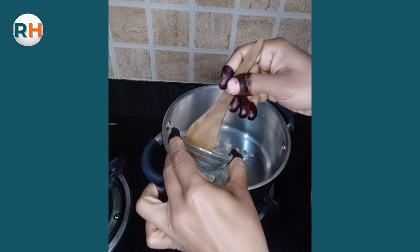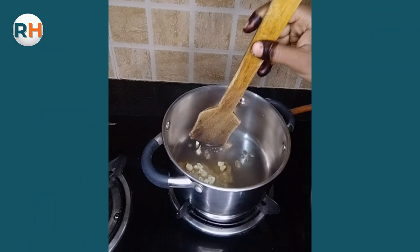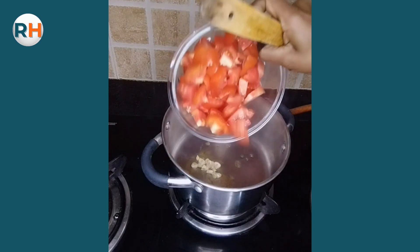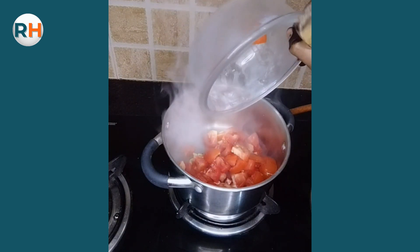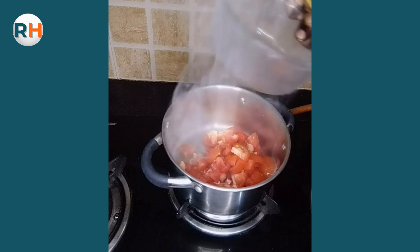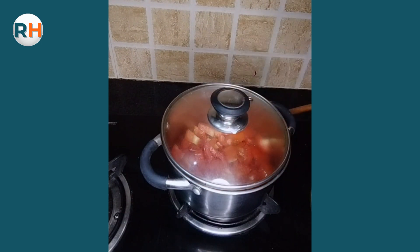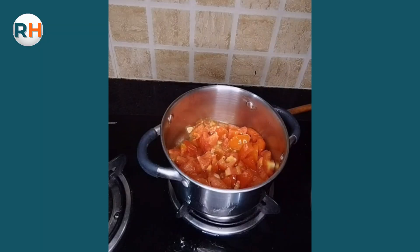One-third spoon butter add kiya hai. Butter mein hamne garlic ko add kar diya hai, garlic ka raw flavor chala jayega, usi mein humne tomato add kar diye. Phir lid laga denge, two minutes ke liye cook hone denge — sirf soft hone dene hain. After two minutes dekha, tomato soft ho gaya hai.